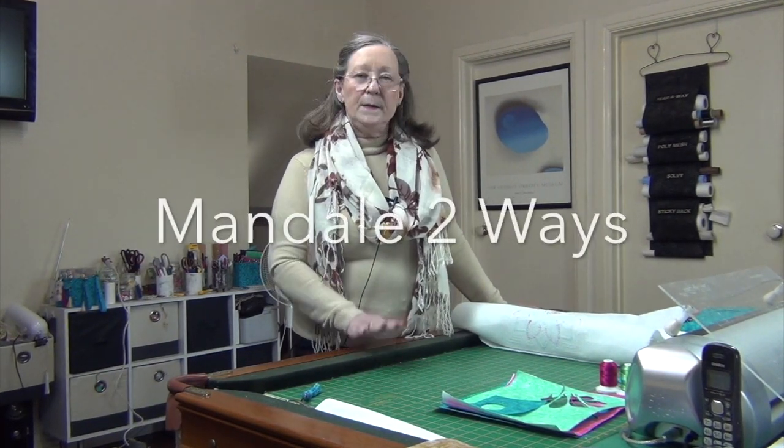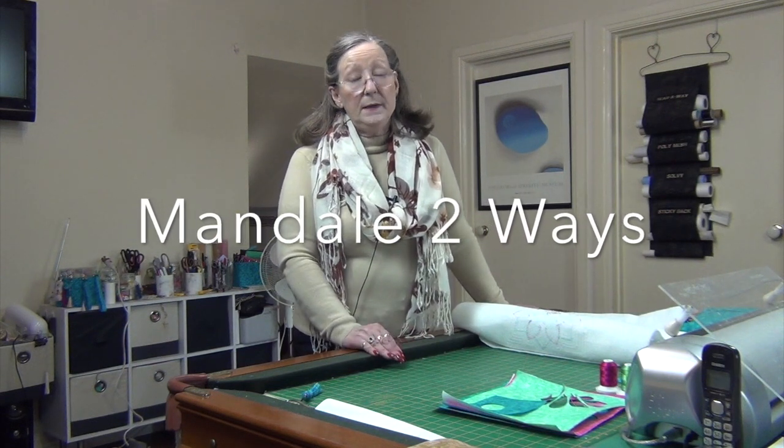Hi everybody, it's me again. In this video I wanted to do some appliqué with you. No more baking — I'm not doing any more cakes.